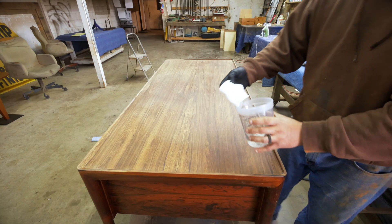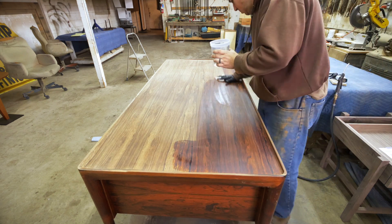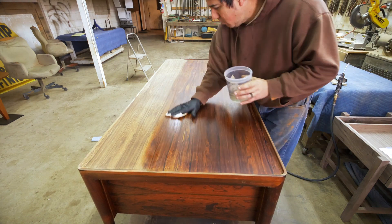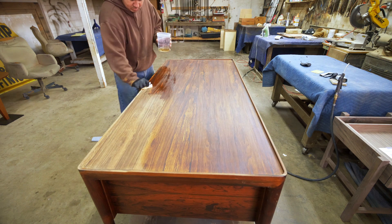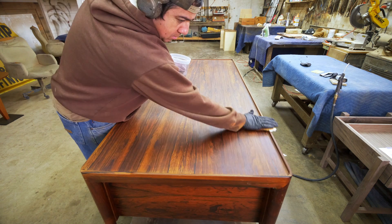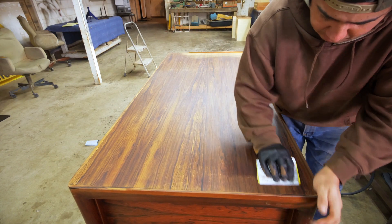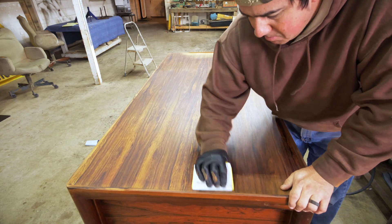Whenever you're working with rosewood, you really want to wipe down with acetone right before putting it into the spray booth. The oils inside of the rosewood can cause adhesion issues later down the line. After wiping down with acetone, I found a few more spots of bleach in the corners and needed to hand sand those back out so they don't show up in the finished product.